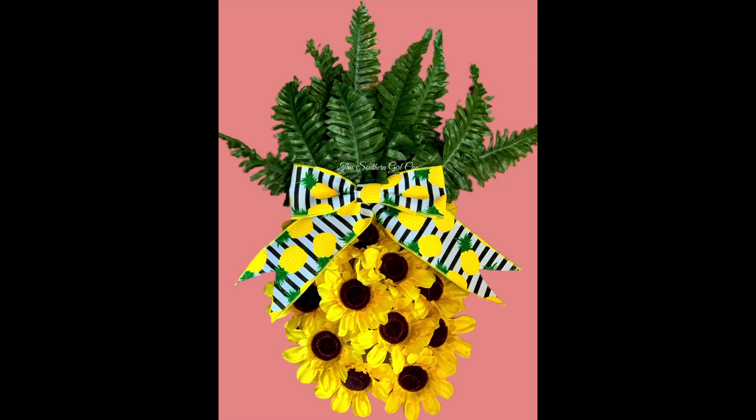Hey y'all, welcome back! In this video I'm going to show you how to make this really cute Dollar Tree pineapple door hanger using mostly items from the Dollar Tree or items that can be found at the Dollar Tree, and a little bit of pineapple ribbon from the Wreath Shop. Stay tuned and I'll show you how to make it.